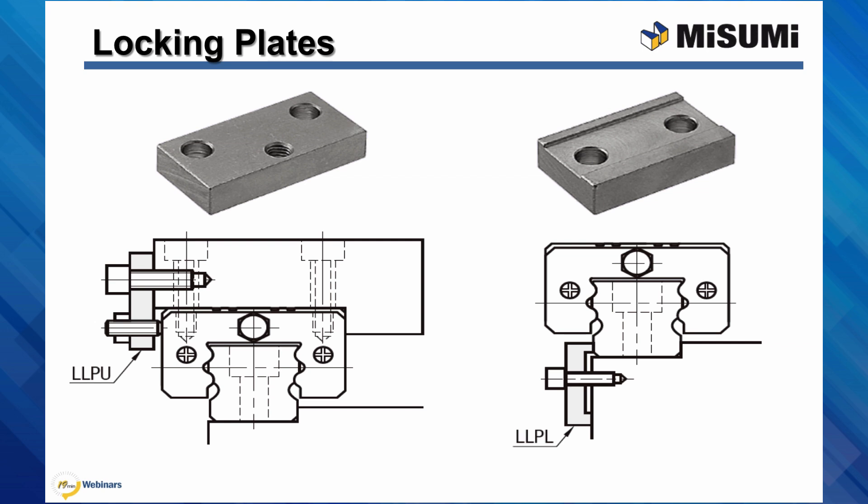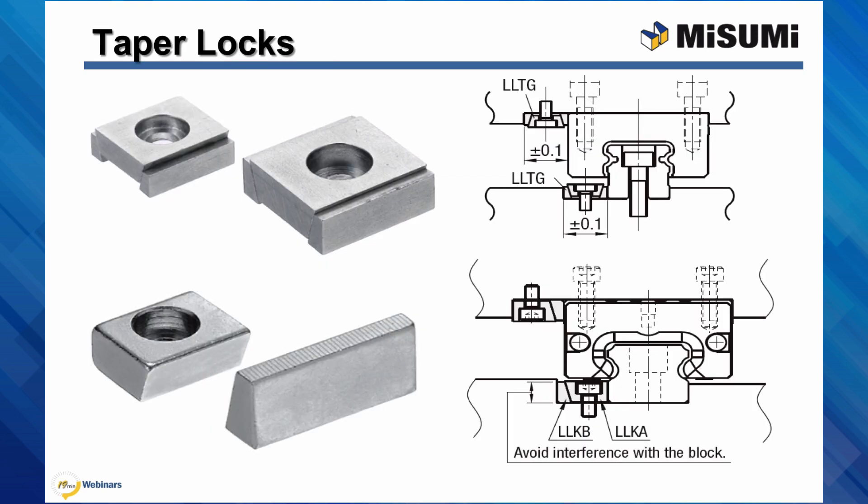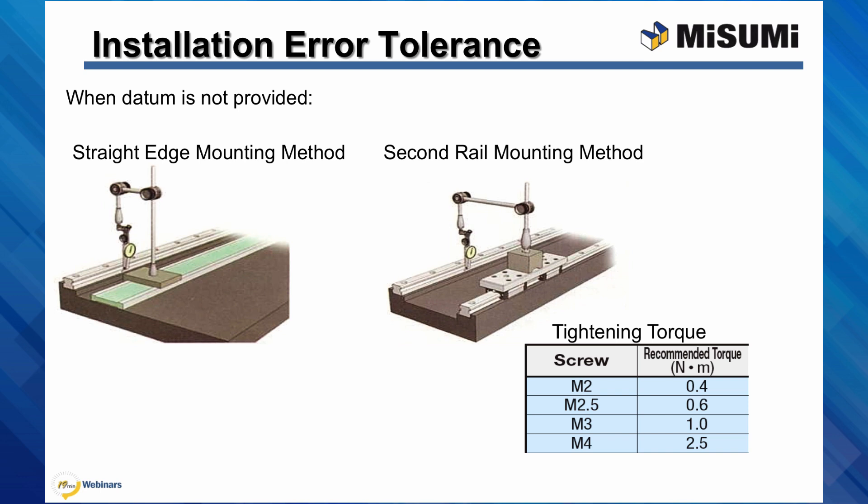The effect is the same for both — they generate seating pressure, ensuring that the block or the rail is located against the datum. A third way of doing it is to use taper locks. As the mounting screw is tightened, the tapered edges transfer the vertical screw tightening force into a horizontal force. It is important to note that an additional surface, besides the rail or the block, must be provided for the taper lock to push against during installation. This surface is generally another edge, but could also be something like a set of dowel pins.